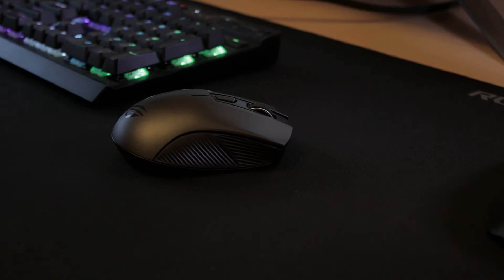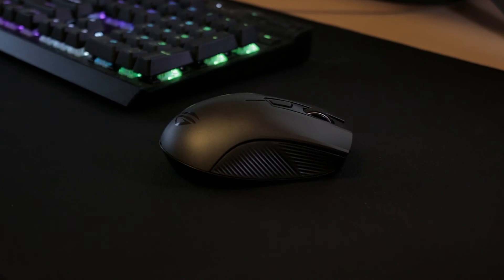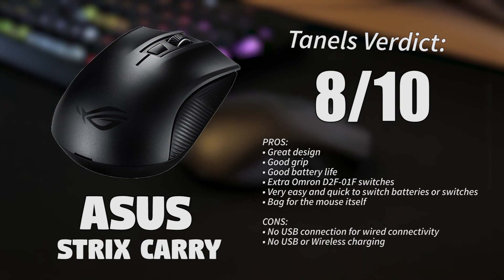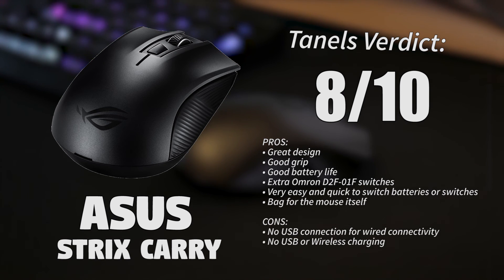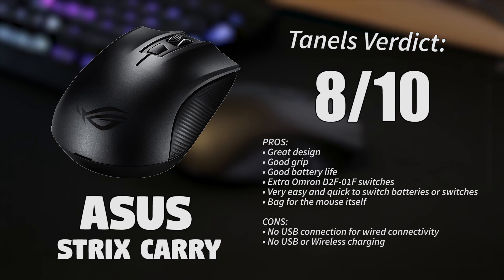Overall this is a pretty amazing mouse for just 70 euros. My quick verdict is 8 out of 10. Nothing really bad to say — it is a bit on the heavy side with the batteries, but that didn't bother me. The only real downside is the lack of a micro USB or USB Type-C port for wired use, but the batteries last a really long time especially with Bluetooth.